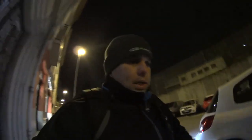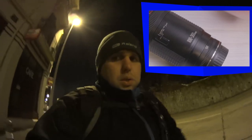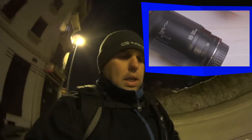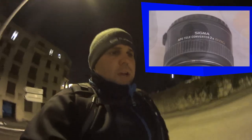I have two lenses with me: the 70-200mm f/2.8 — I'm not sure if we'll have enough zoom — but I also have a really special one, a 100-300mm. It's a really old lens and rare to use. I'm gonna use it today along with a Sigma doubler.